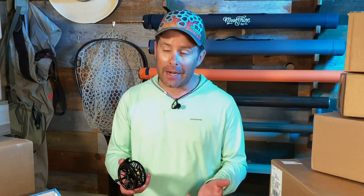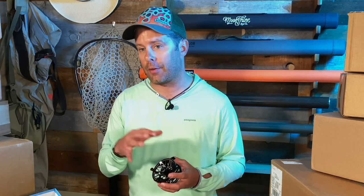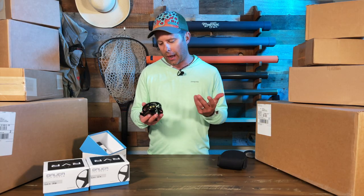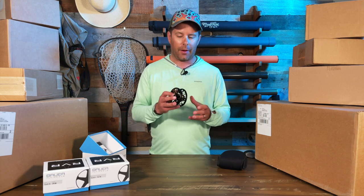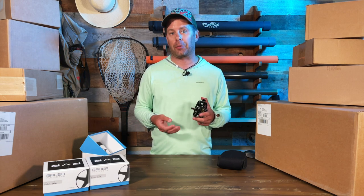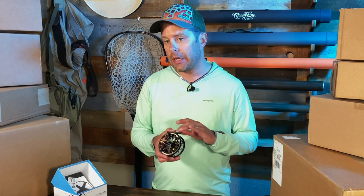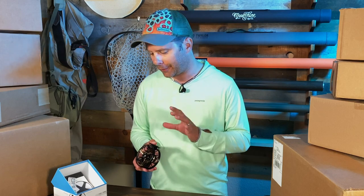Bauer really focused on improving line handling as well as retrieval with the RVR series. This four or five weight is kind of my go-to size for a fly reel — I think it's going to handle any sort of application from light dry flies all the way up to streamers and even nymph rigs. The Trout model is available in a two-three, a four-five, as well as a six-seven model.